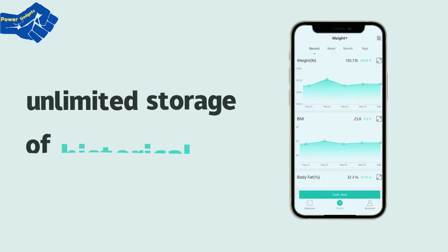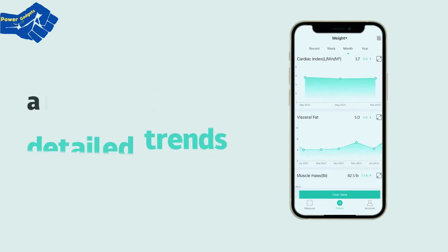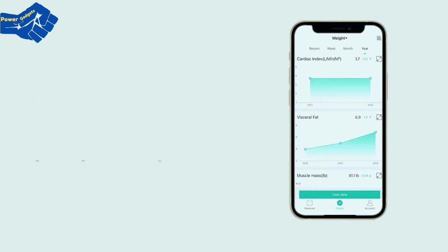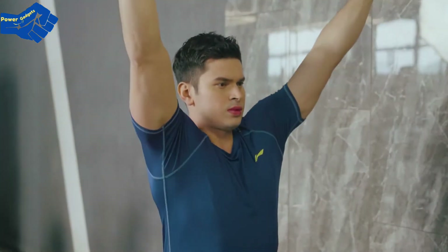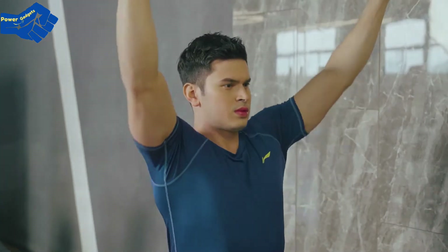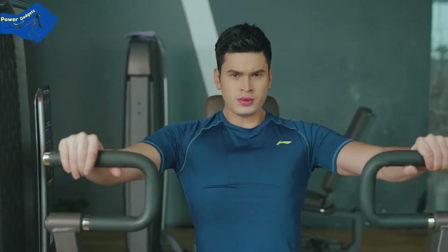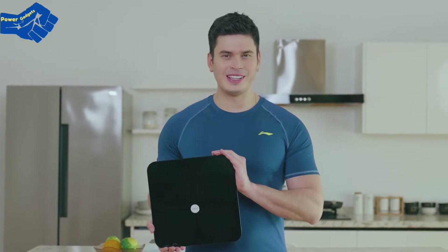LaScale offers unlimited storage of historical data and provides detailed trends of 15 body composition indicators in weeks or months. Monitor your body and adjust exercise intensity according to various indexes such as body fat rate and heart rate. Maintain physical and mental health while achieving the goal of body shaping — build your body with LaScale.